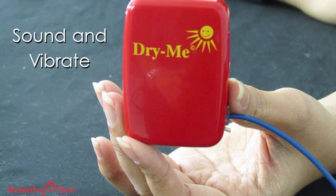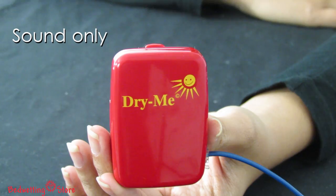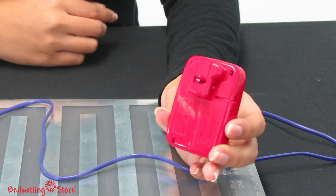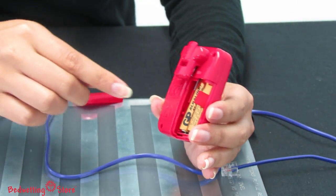The Dry Me Bed Mat features eight loud pre-recorded sounds that play in sequence, and allows you to set your alarm to sound and vibrate, sound only, or vibrate only. To select your settings, open the battery compartment and move the switches accordingly.